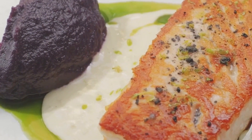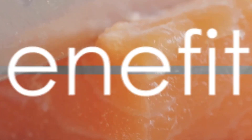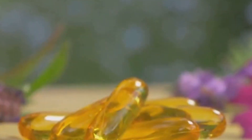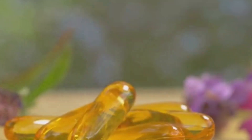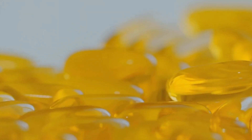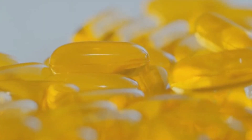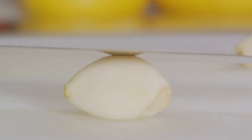And just like that, in a matter of minutes, you've created a delicious, nutrient-rich dish. This pan-seared salmon isn't just tasty — it's a health-boosting powerhouse. Starting with the star of the show, salmon: this fish is a prime source of lean protein, vital for repairing and building body tissues. It's also packed with omega-3 fatty acids, crucial for brain health, reducing inflammation, and lowering blood pressure. Next on our list is garlic, which isn't just for flavor — it's a natural immune system booster, and its active compounds can reduce blood pressure and improve cholesterol levels.